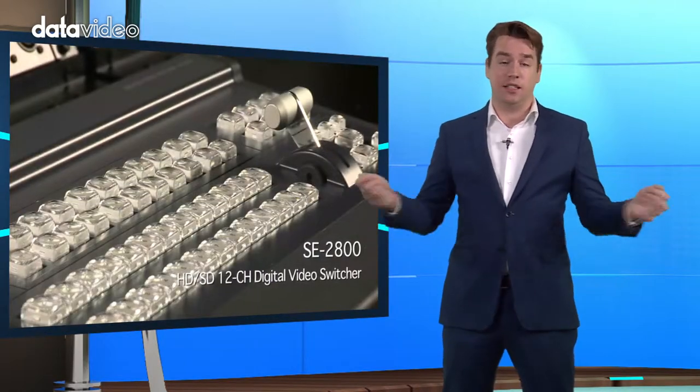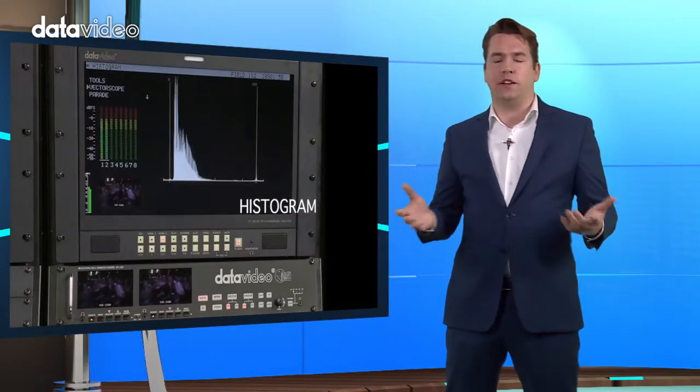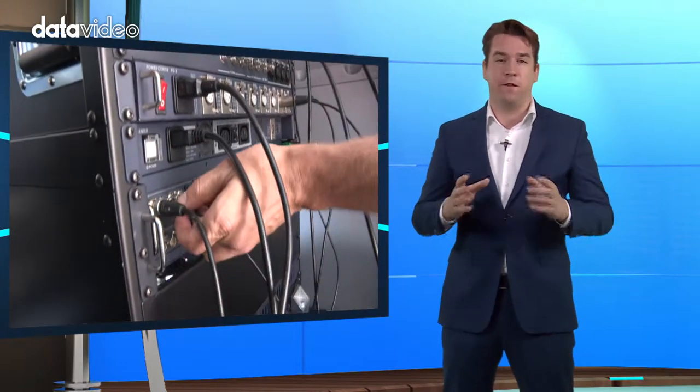After that, calculate the distance to prepare the video cables. Then check if the video signal has good enough quality and no interference. Just in case, prepare and test the cameras and switcher inputs and outputs before leaving.